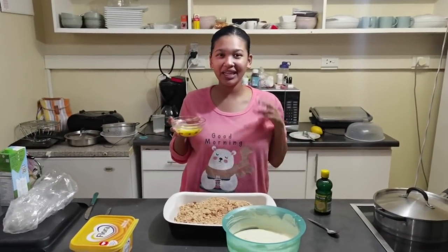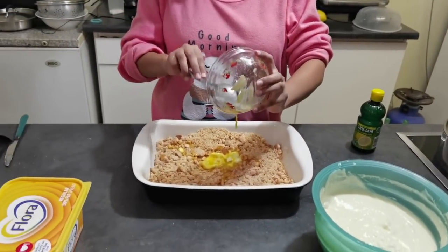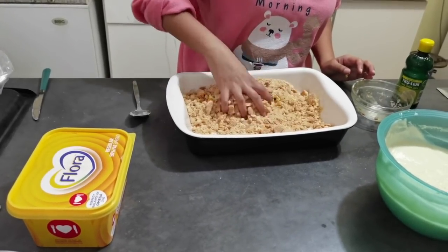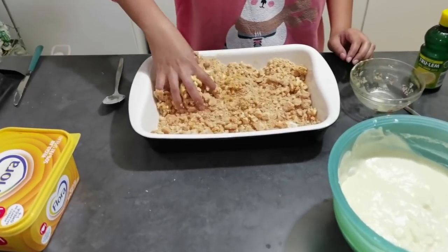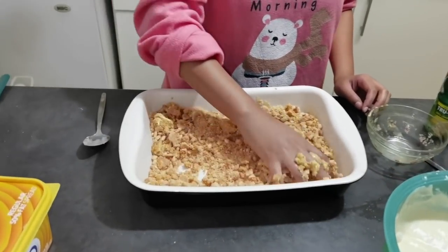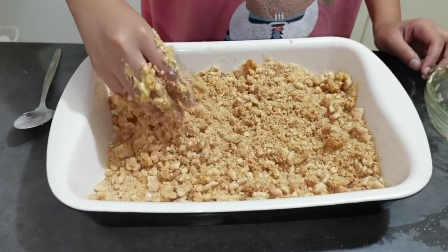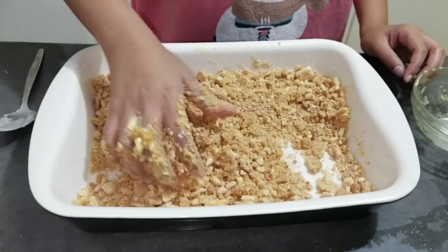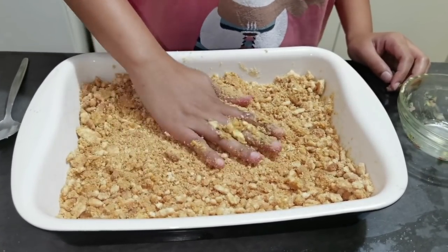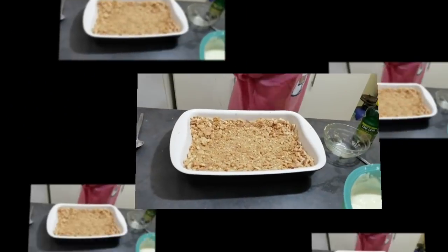I'm not going to use gloves because I really want to get in there and my nails are very short. I'm just going to pour the butter that is partially melted into the bucket of biscuits. And then I'm first going to work it through like this — just squish it. You'll decide if you need more butter if it's not squishy enough. I feel like that is getting more moist.